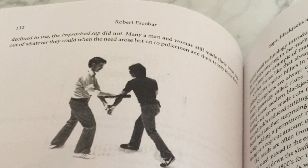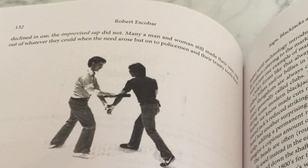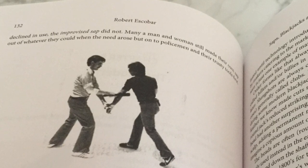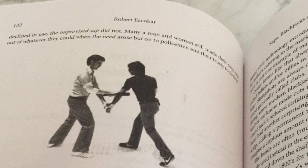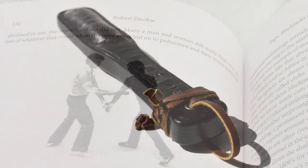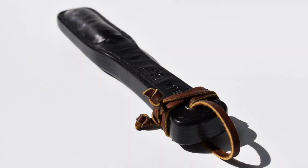That is a Gonzales sap being used in a demonstration for a 1986 Black Belt magazine article. As it points out, these were invented by Robert Gonzales, a police officer in the Los Angeles Sheriff's Department, around 1961. Here's the actual picture I ended up using in my book — the actual digital original. And you can see right off the bat, it doesn't look like anything we've surveyed before.